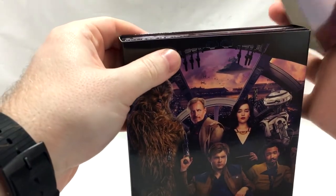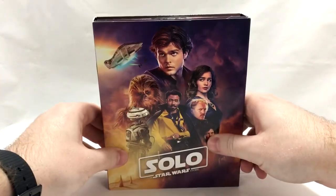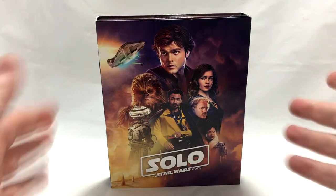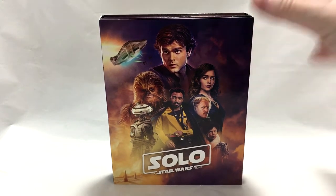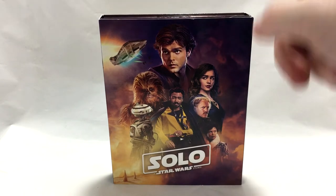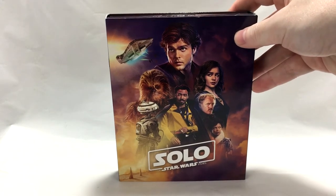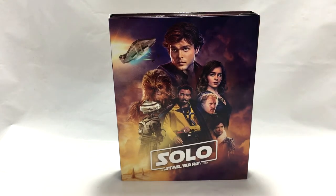We'll fold this back up and slip the cover back on — very easy, even a caveman could do it. So guys, that is the Solo: A Star Wars Story Target exclusive Blu-ray 4K packaging. Really glad that Target finally did a nice big digibook that included a 4K. With Rogue One they didn't do 4K — Rogue One doesn't even have a 4K — but usually it seems like Target does digibooks for Blu-rays only. Could be wrong, correct me in the comments below.